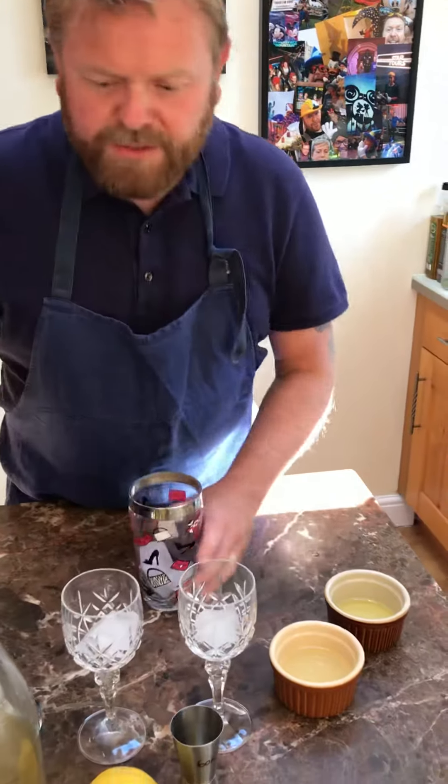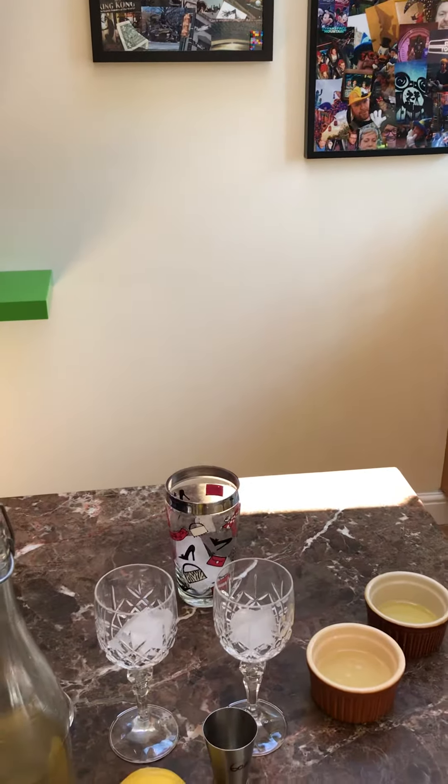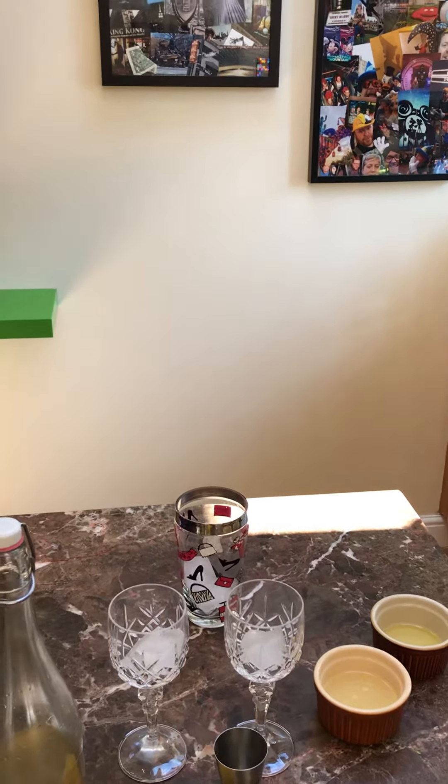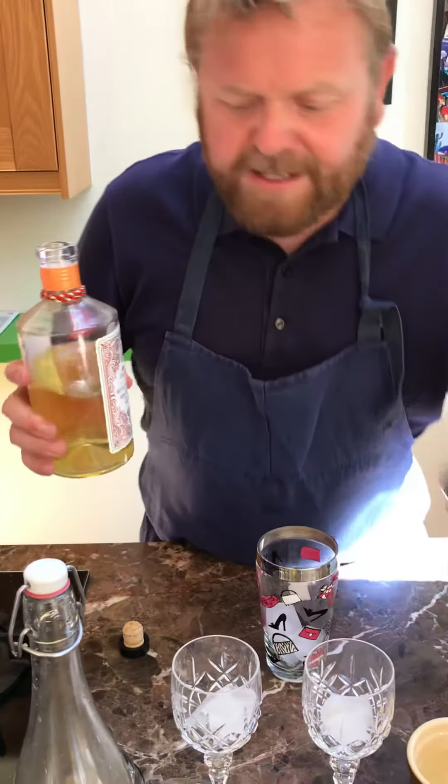Okay, I haven't got my gin ready. Oh my god, what's going on? Can I start again? No, no, keep going love, keep going. We're here. I've neglected the gins.